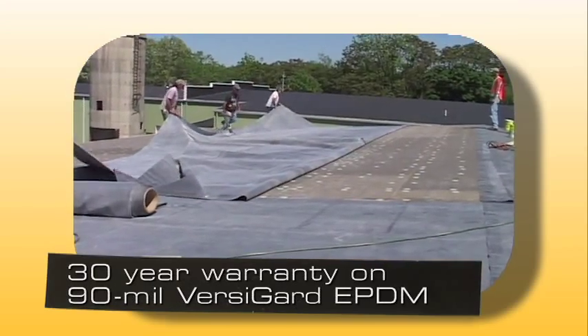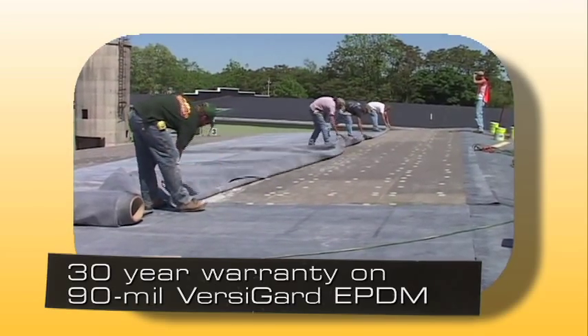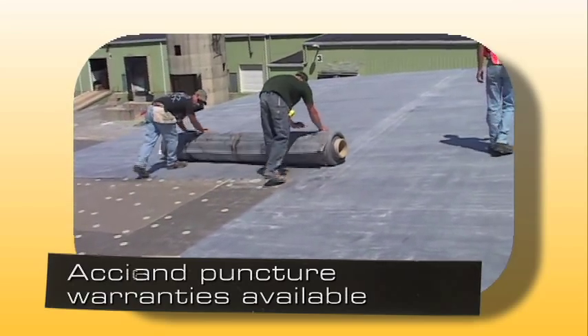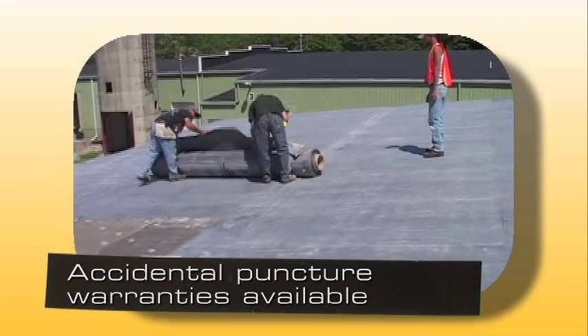When using 90 mil thick VersaGuard black EPDM, a 30 year warranty is available. Hail and puncture warranties are also available with this membrane at no additional charge. Accidental puncture warranties are also available for all VersaGuard reinforced membranes.